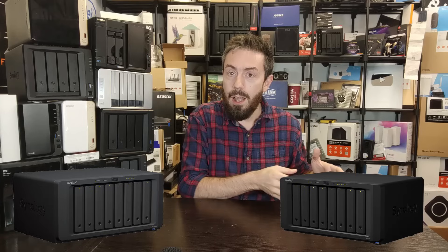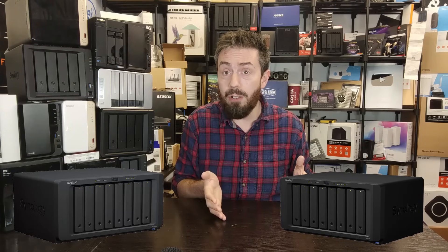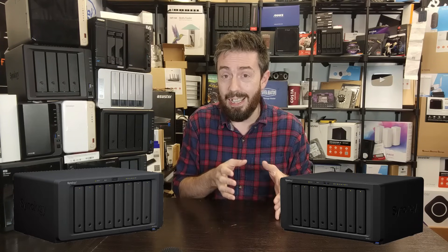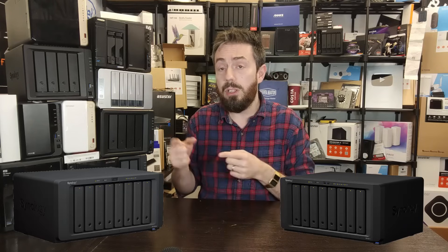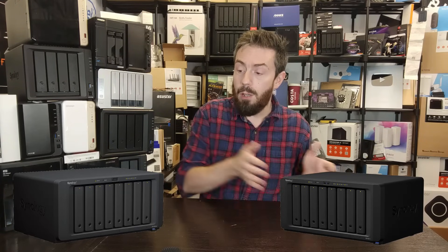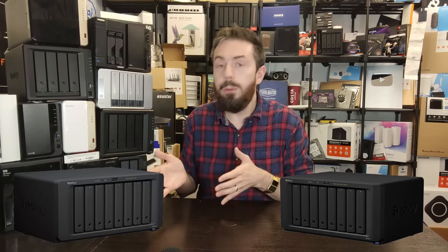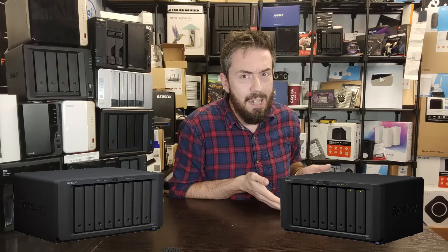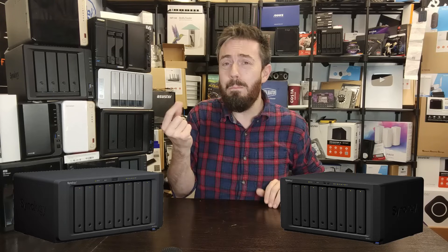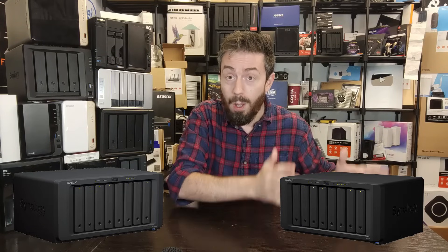XS series devices from Synology do not support SHR - only traditional RAID. That's why the 1821+ is appealing for those scaling up over time. Second, there's almost certainly going to be an 1824+ on the horizon. When that newer generation unit comes out, it will likely have the same CPU as the 1823XS+ - we've already seen Synology using the V1780B on other devices. If you weren't going to take advantage of that performance increase anyway, there's no point waiting. And when the 1824+ launches, the 1821+ will get even cheaper.